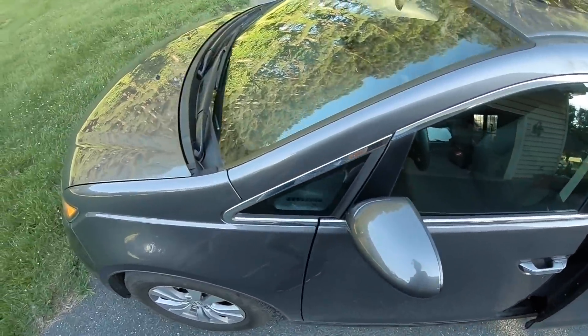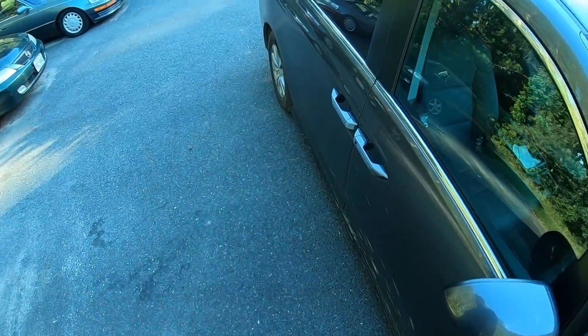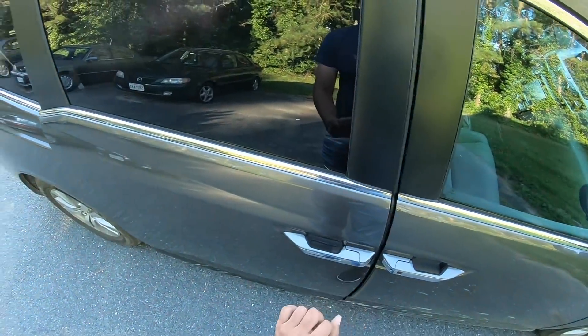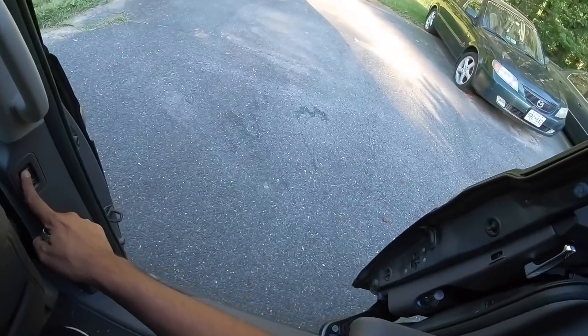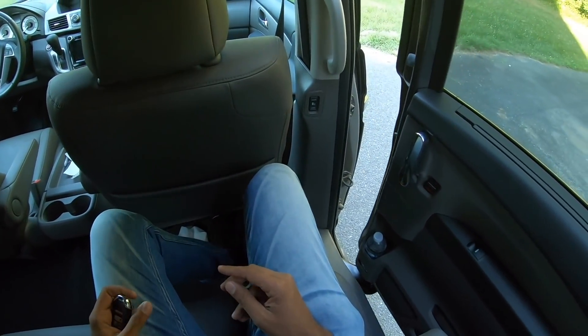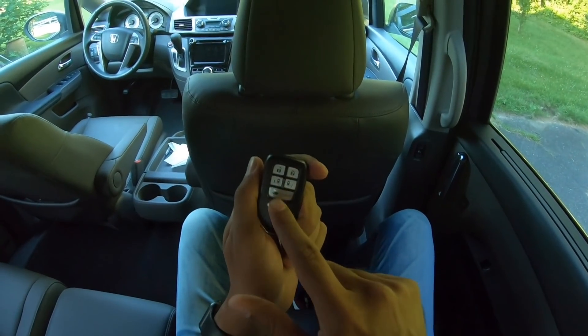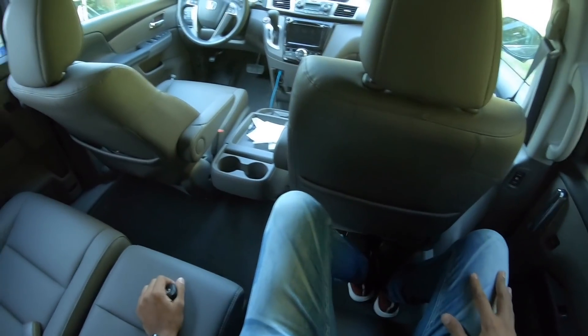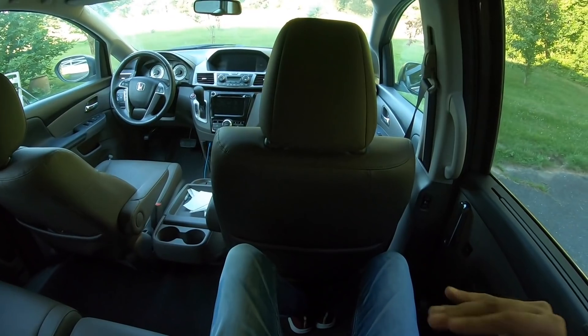That's how good it is as a people carrier. Let me quickly sit in the rear seat and tell you the coolness of this vehicle — click this button once and it opens, press this button and it closes. You can also operate it with the button on the remote and the buttons over there. There's a really good amount of legroom and headroom on offer.